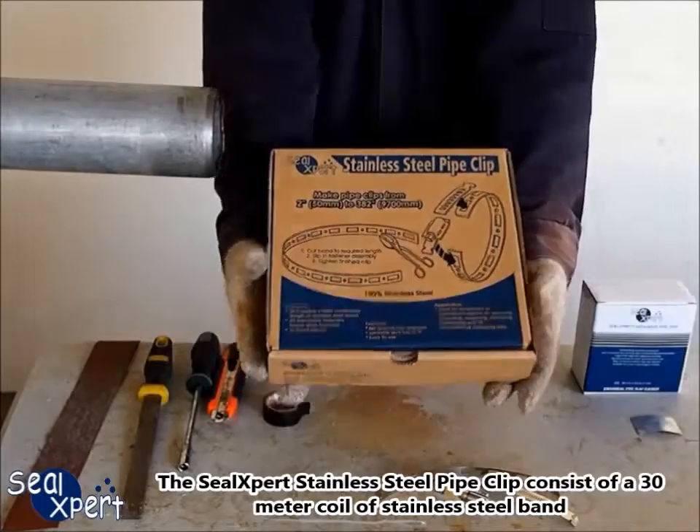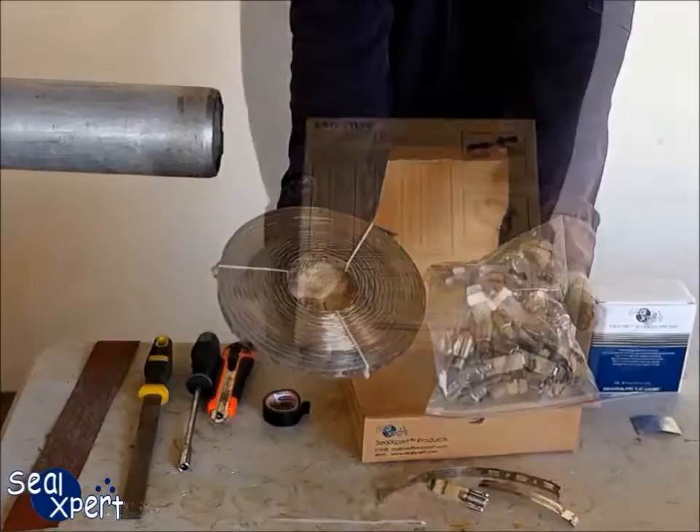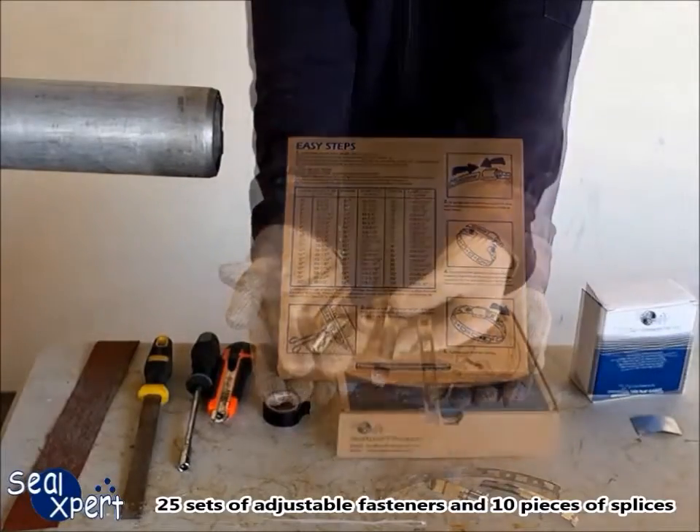The SealExpert Stainless Steel Pipe Clip consists of a 30 meter coil of stainless steel band, 25 sets of adjustable fasteners and 10 pieces of splicers.